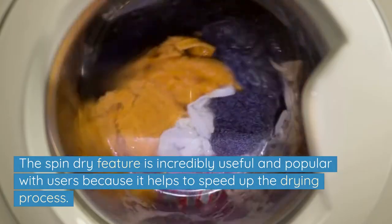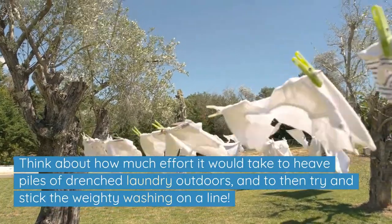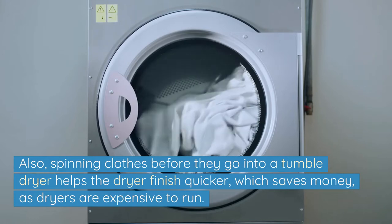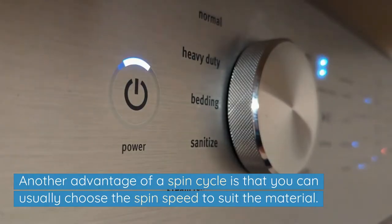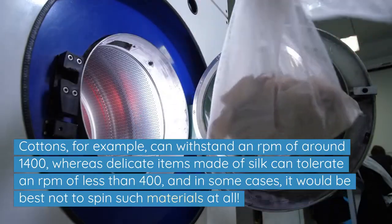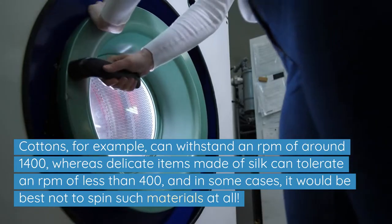The spin dry feature is incredibly useful and popular with users because it helps to speed up the drying process. Think about how much effort it would take to heave piles of drenched laundry outdoors and try to stick the weighty washing on a line. Also, spinning clothes before they go into a tumble dryer helps the dryer finish quicker, which saves money as dryers are expensive to run. You can usually choose the spin speed to suit the material — cottons, for example, can withstand an RPM of around 1400, whereas delicate items made of silk can tolerate an RPM of less than 400, and in some cases it would be best not to spin such materials at all.